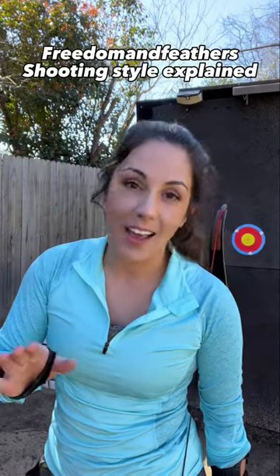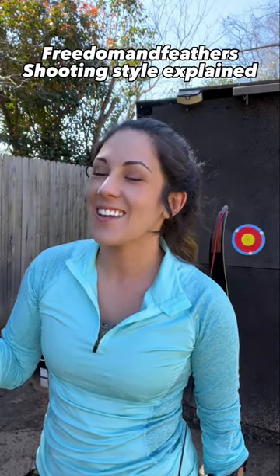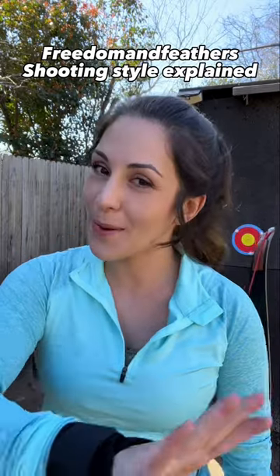I've gotten this question a lot and I promise I have not been ignoring it. It's just really difficult to answer but I'm going to do my best. The question is: how am I so consistent with my shots when I am moving my bow hand as I release the arrow?